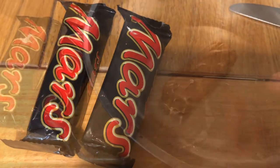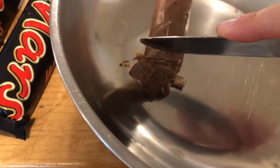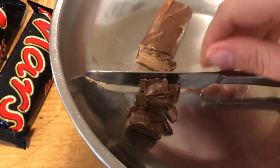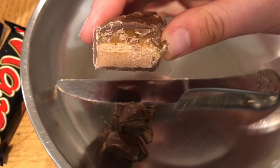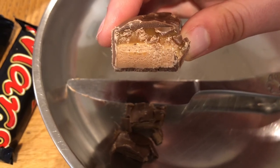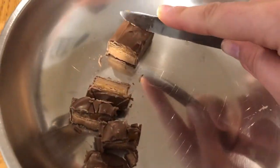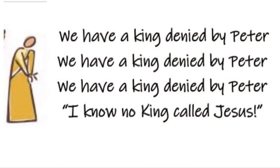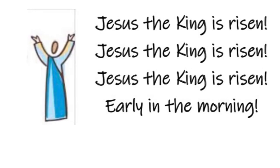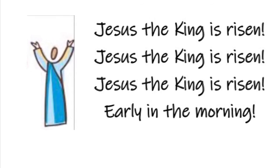Because Judas betrayed him, the soldiers came and took Jesus away. Peter, his friend, followed him. In the courtyard, people asked Peter three times if he was a follower of Jesus, and three times Peter said no. We're going to use Mars bars now because they've got three layers in them to remind us of the three times Peter said he didn't know Jesus. Chop up your Mars bars and add them to your mix. We have a king denied by Peter — I know no king called Jesus. Jesus, the king is risen early in the morning.